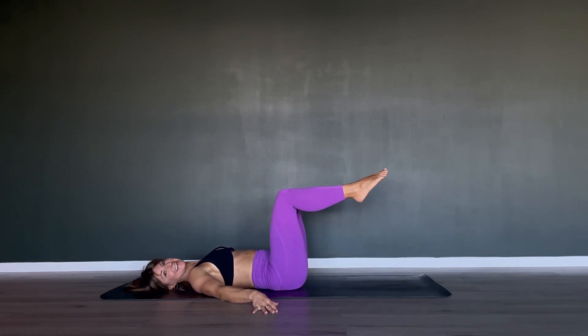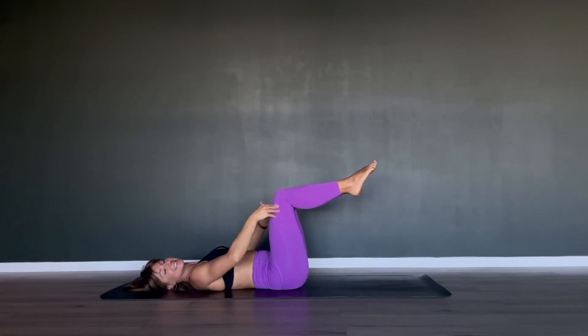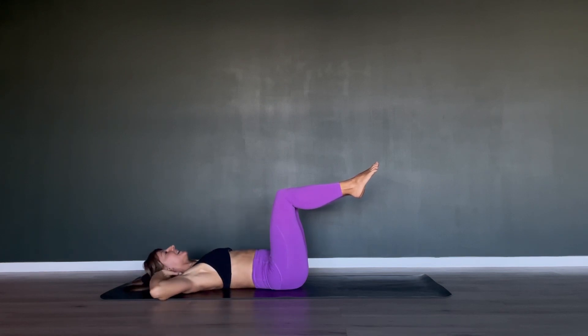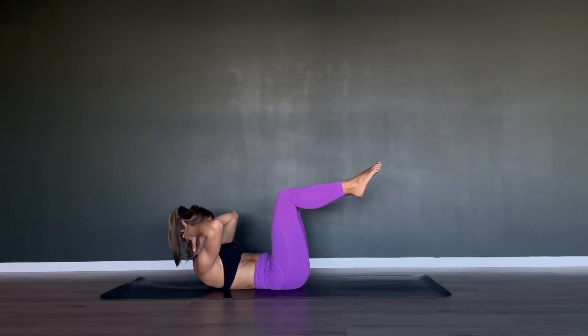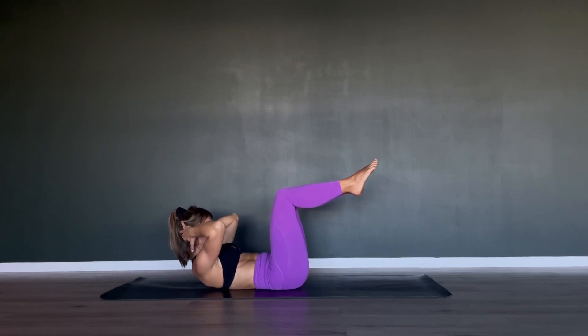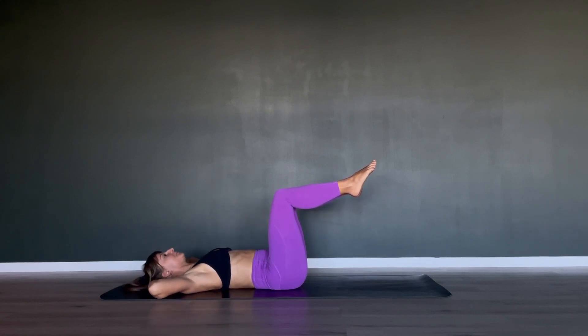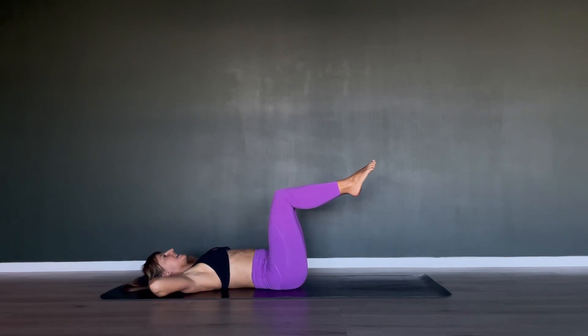Rest your knees and your ankles against each other, stay in your imprint — 90 degrees hips and knees, hands behind your head. With an exhale, curl your chin towards your chest, roll up, look through your legs, coming back down again. Your legs are not just resting into each other — they're actually squeezing actively into each other.